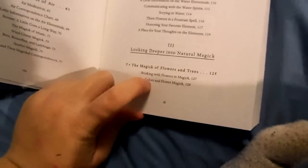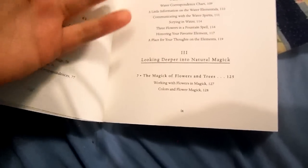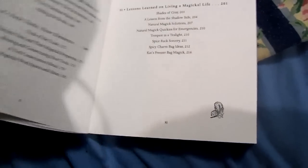It talks about flower magic and trees, and flower magic was actually pretty interesting to me — I've never heard of it before. But it's basically taking a flower in the place of a candle. Say you couldn't find a yellow candle, then you would go and get a sunflower, I guess you could say, and use that instead.